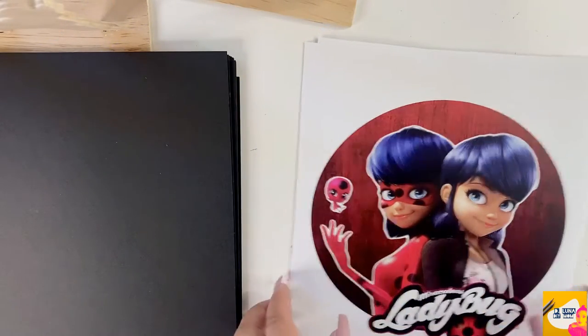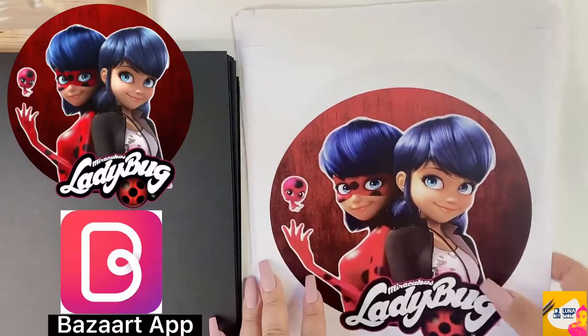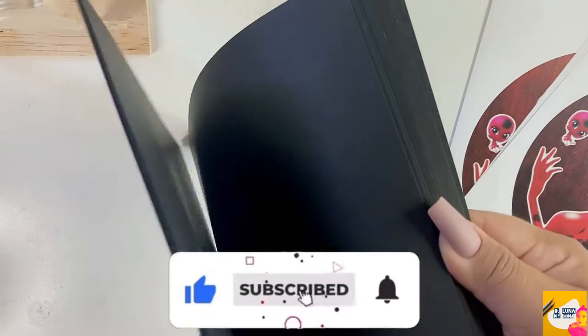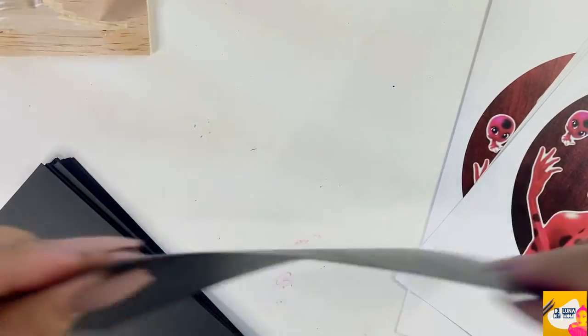Hi everybody, welcome back to my channel! Let's jump right into this DIY for miraculous ladybug centerpieces. I used my Base Art app to make the design and went to the UPS store to print out 14 pages for making seven centerpieces for a miraculous birthday party.